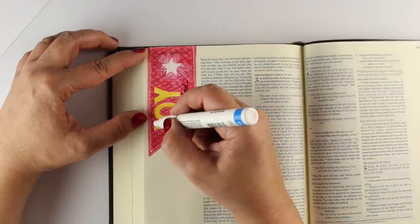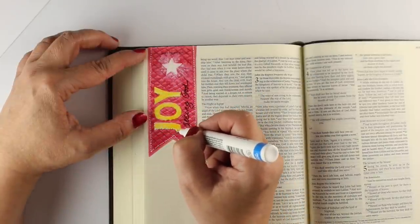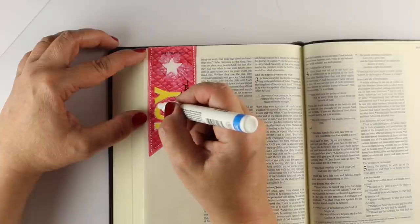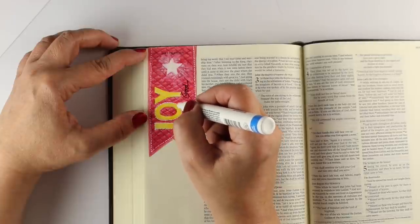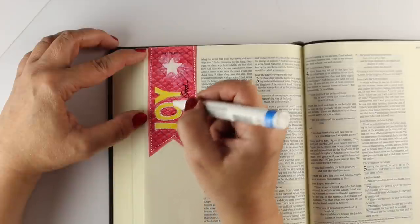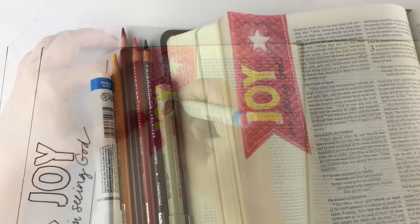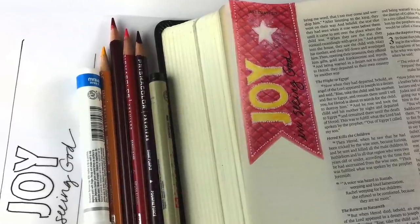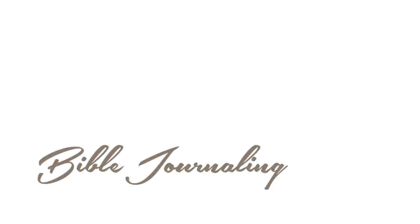I decided since I was having so much fun with these little dots, I was going to go around the words too — that'd be fun and make them stand out just a little bit more. Especially if any of your pencil went over the edge of the letters, going around the edge with either a black or white pen can clean that up just a bit. I'm just tapping very lightly with this pen — it has a really good soft look to it. That looks like a real fabric banner hanging in my Bible now, with a little glowing star coming out. Very cool.